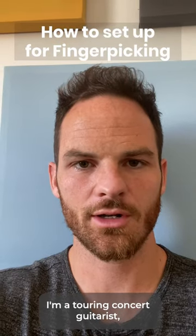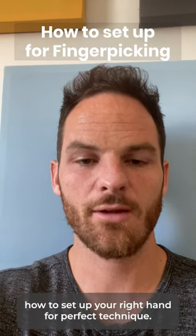Hey, I'm Dr. Jackson. I'm a touring concert guitarist, and I'm going to show you how to set up your right hand for perfect technique.